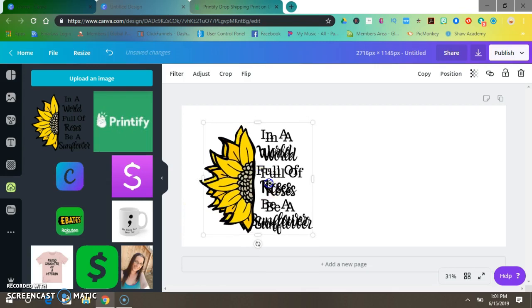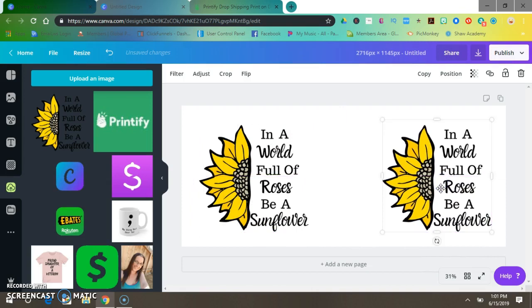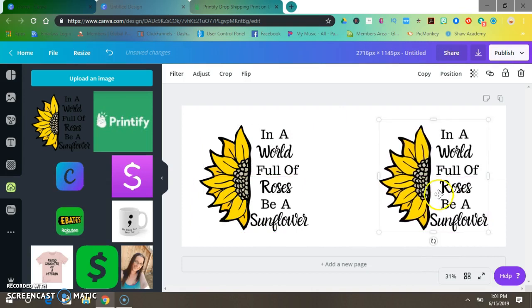I usually go a little bit over. Let's duplicate that, put it on this side — and there you go. Then let's name it — the size first, then the name. For example: 'In a world full of roses be a sunflower' and '1500 by 1500.' I put the sizes first on all my images so I know which size is for which.